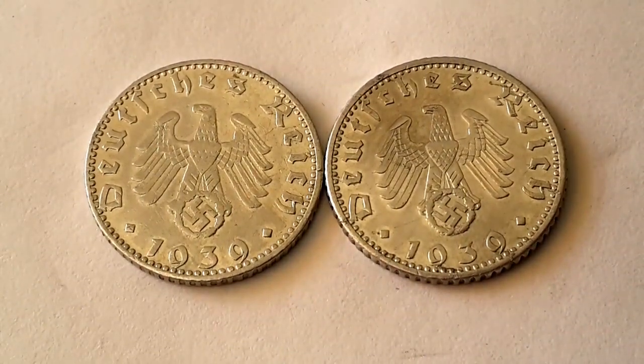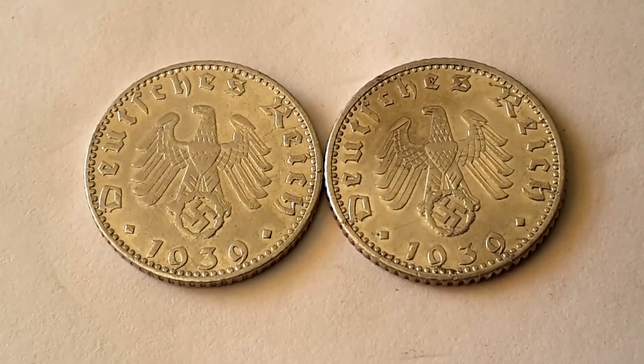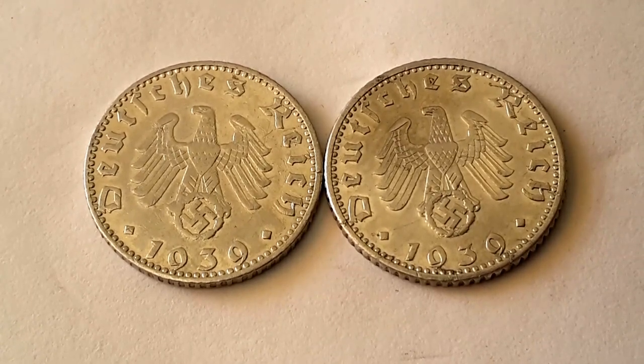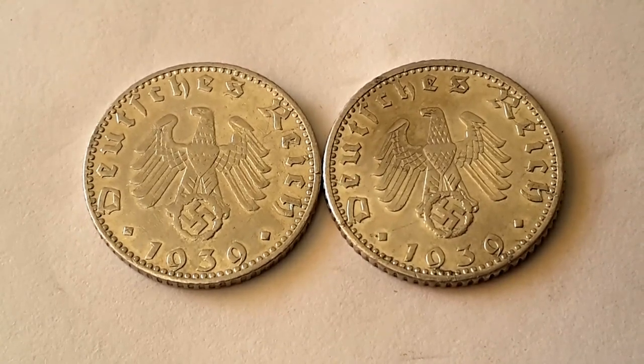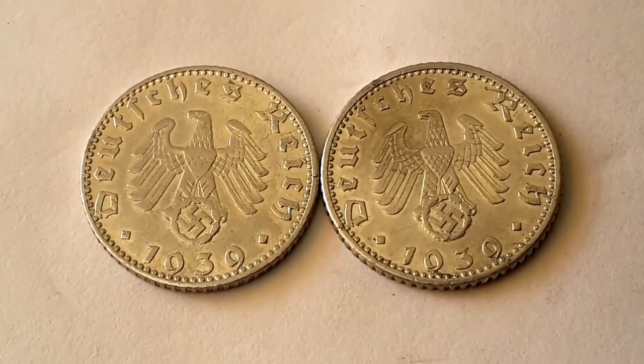If you like this video please like and subscribe, and let me know if you like these Nazi Germany coins. I do have another video describing Nazi Germany coinage. I used to have a lot but I got rid of them. Okay, thank you, bye bye.